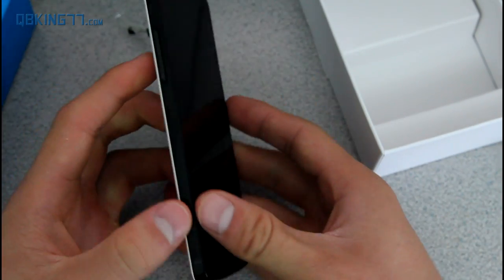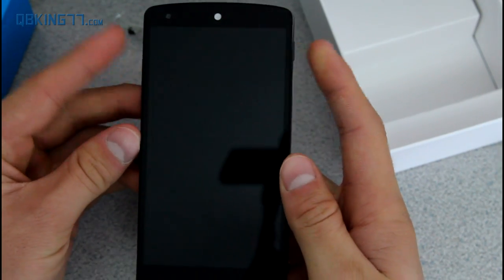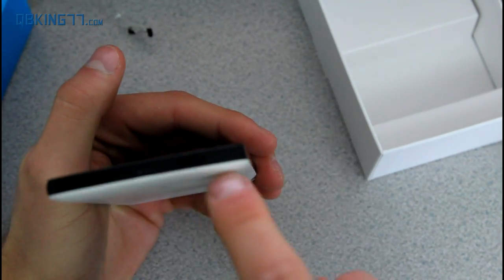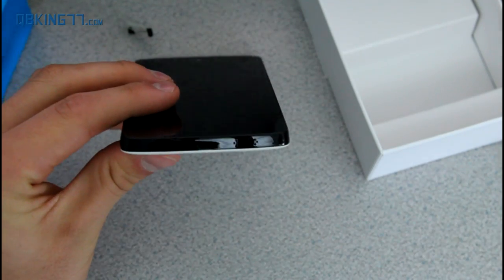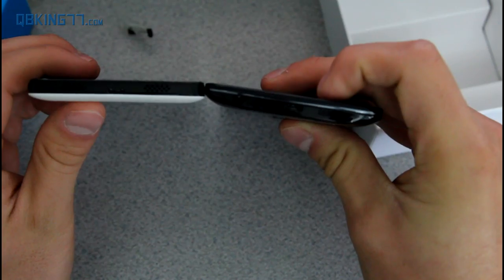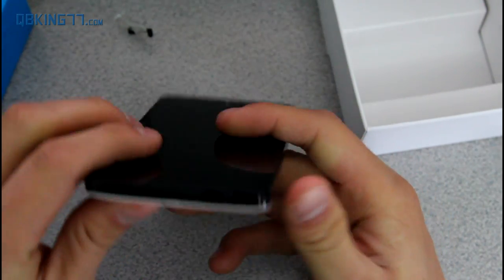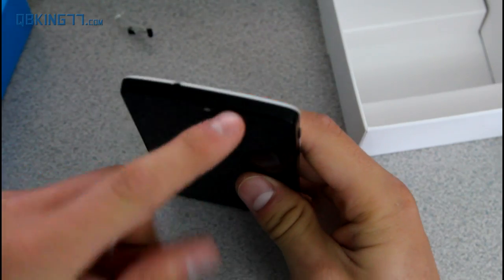Flip it over on the left side — you do have volume up and down right up here. Down at the bottom you do have two speakers, which is a very similar design to the LG G2, which also has two speakers down at the bottom. Up at the top you do have a 3.5mm headphone jack along with a microphone.